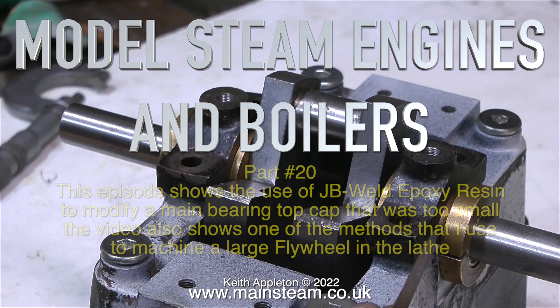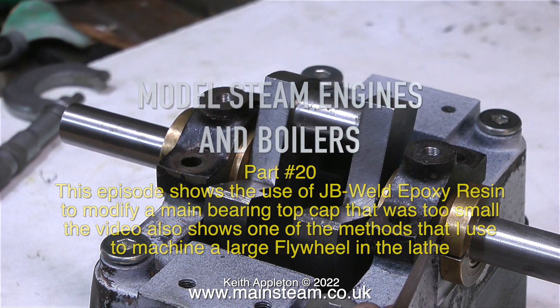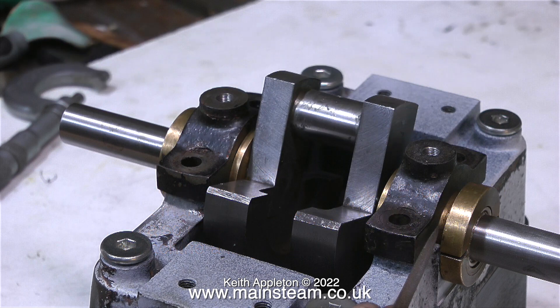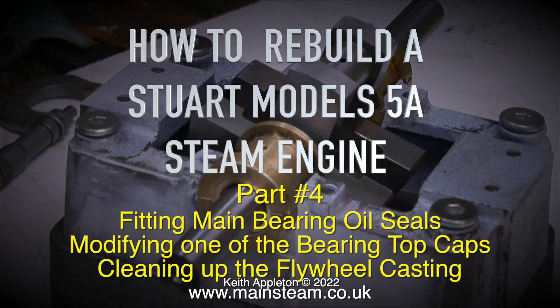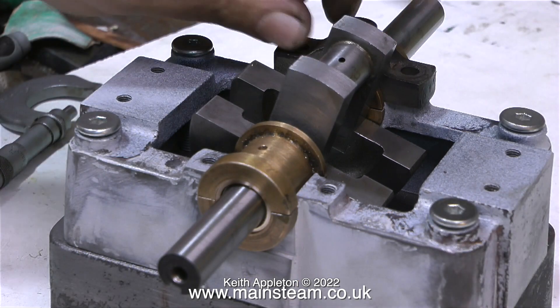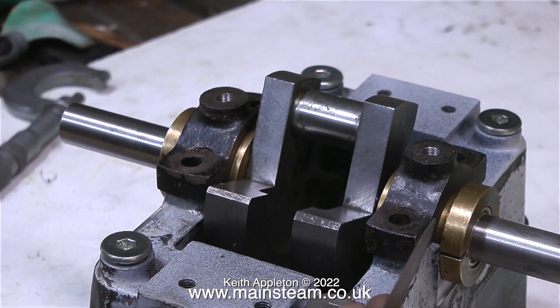Model steam engines and boilers, part 20. This episode shows the use of JB Weld Epoxy Resin to modify a main bearing top cap that was too small, and one of the methods I use to machine a large flywheel in the lathe. The engine I'm working on is one I've just bought back from a customer, a Stuart 5A steam engine. The series runs for 32 episodes, and this video contains heavily edited extracts from just two of them.